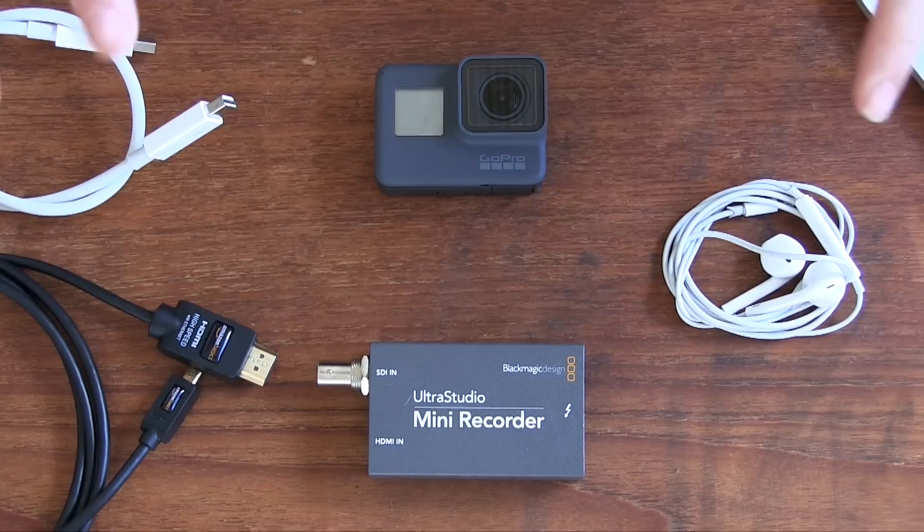You can buy this equipment for under 600 pounds for this particular setup. Things will vary if you go for a cheaper camera or cheaper connection device, so at least 600 pounds. I think this one's about 545, but you can bring that price down, so I just want to take you through what I use.